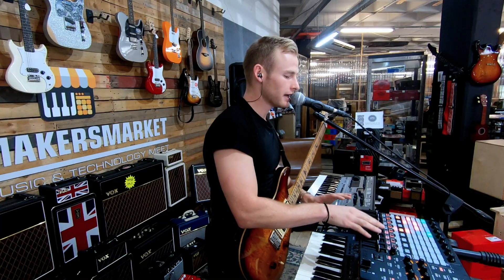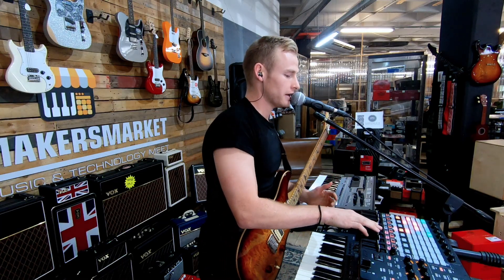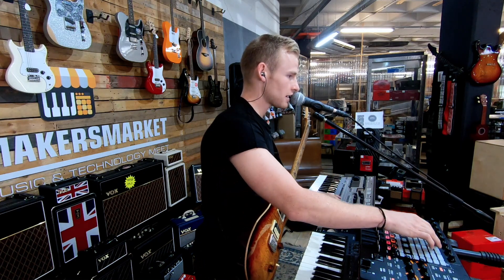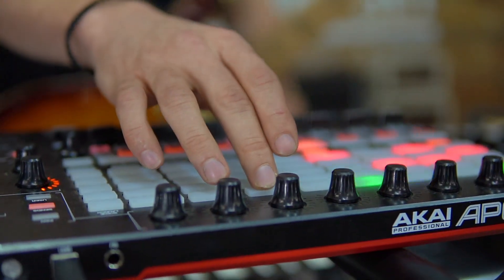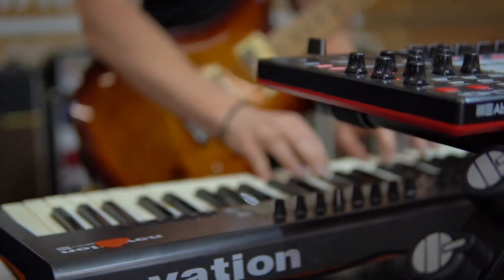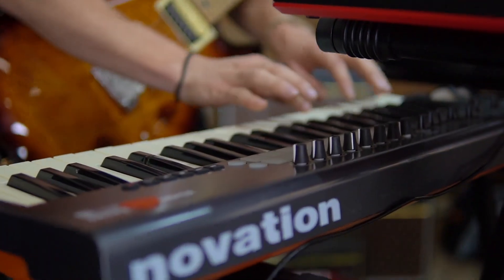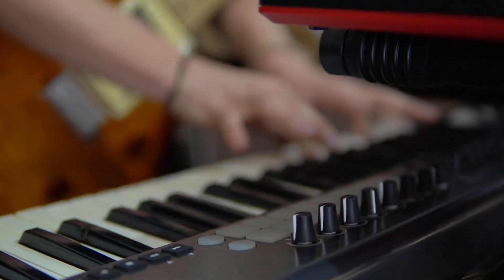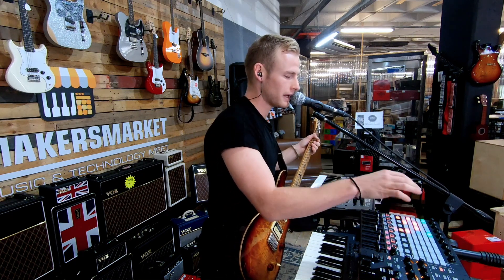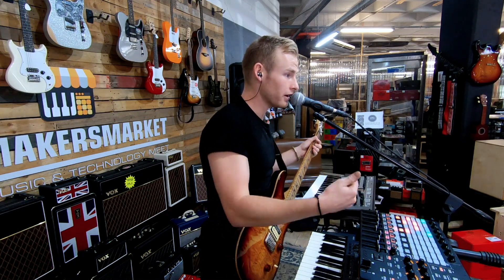As I'm done, it'll auto loop and just carry on looping from there. I can add layers on top of that. So this is kind of what it sounds like. It's set to auto loop — that'll just carry on playing. Now you can even do another layer on top of that.